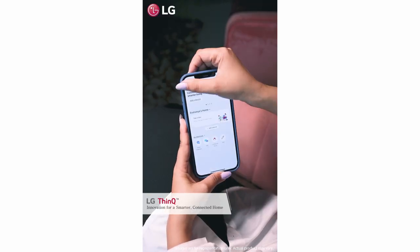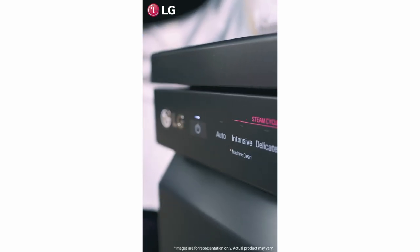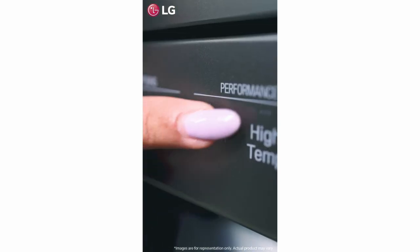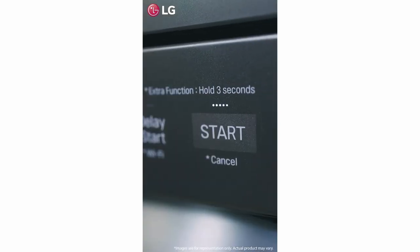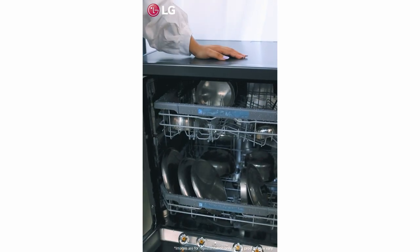The LG ThinQ app gives you a machine clean reminder, helps you maintain personalized settings, and gives access to the Smart Diagnosis feature that makes the machine perform a diagnosis and notify you with easy solutions.